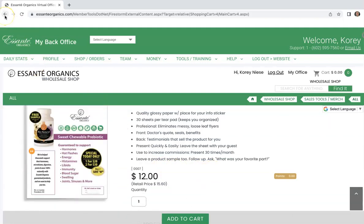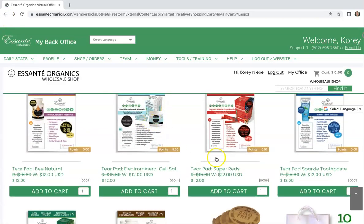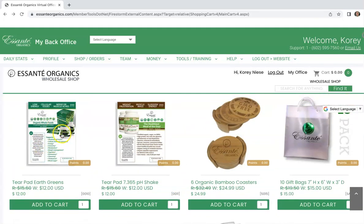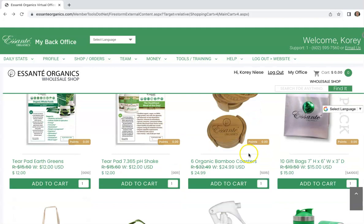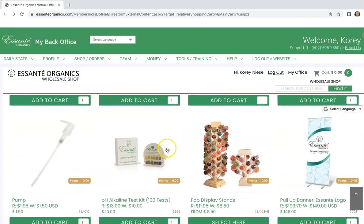Let me click back. They've got cell salts, the reds — I bought like 25 of these for the greens. They've also got the bags and the totes, all this different stuff here.